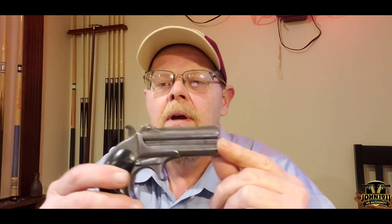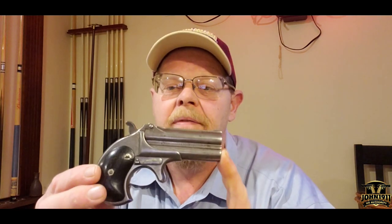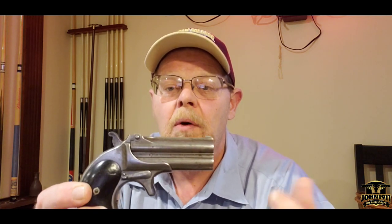The first type of Derringer is probably the most common one that everyone's familiar with, and that is the Remington Elliott, or as it's referred to, the Model 95 Derringer. It's a two-shot, 41-caliber rimfire.